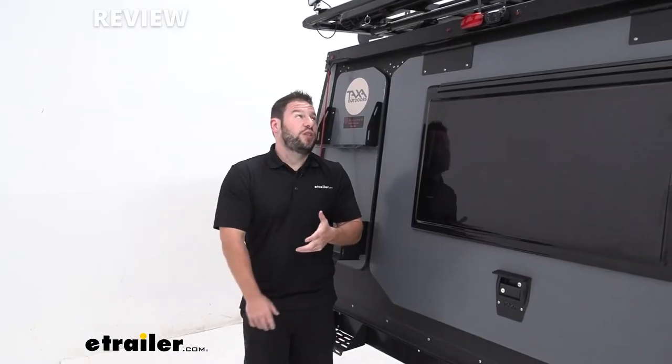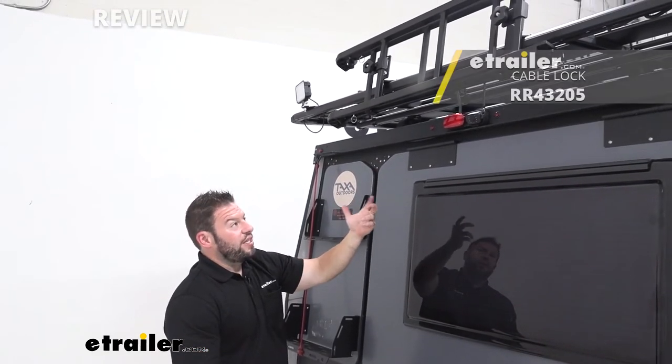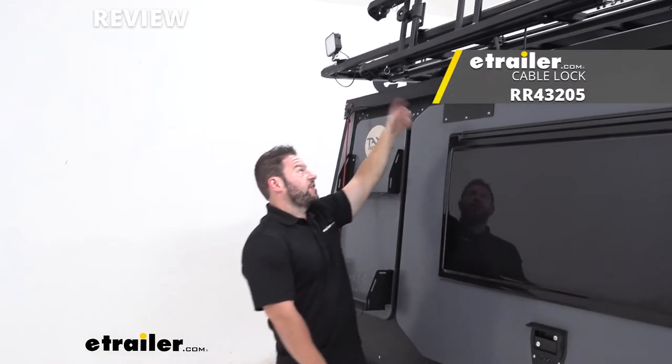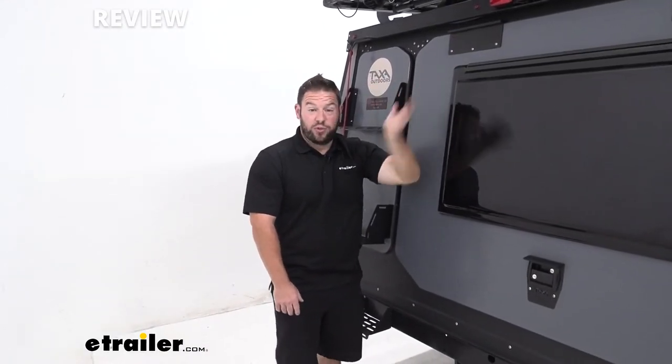If you're thinking about security as well, if you don't want to leave the ladder up there without locking it down, Rhino Rack does have a cable lock that runs into the T-track and that can help lock up the ladder so no one can mess with it when you're not around.